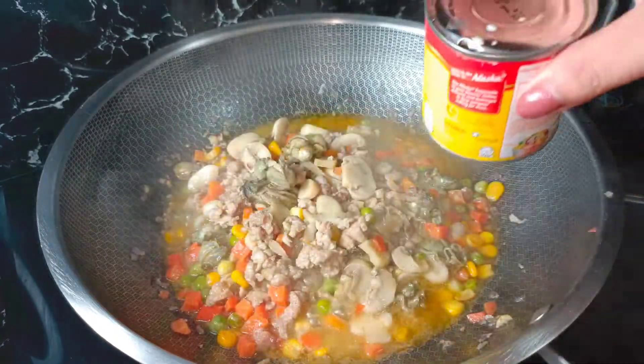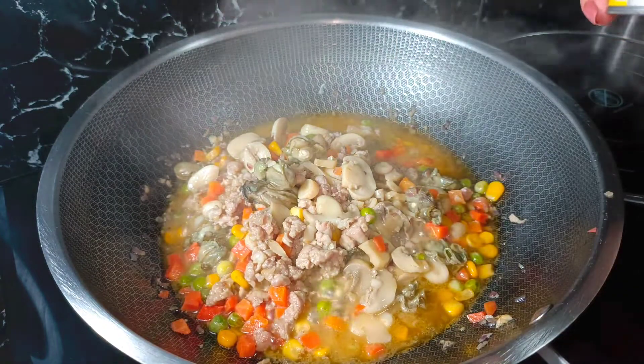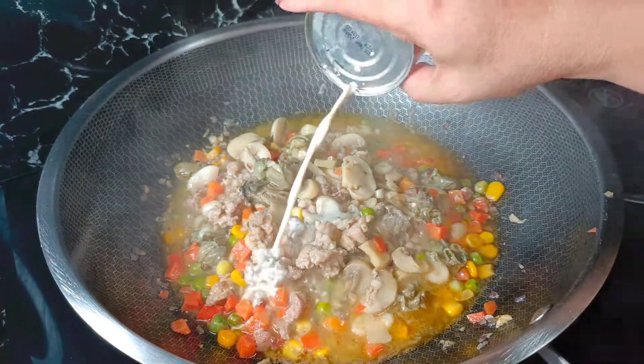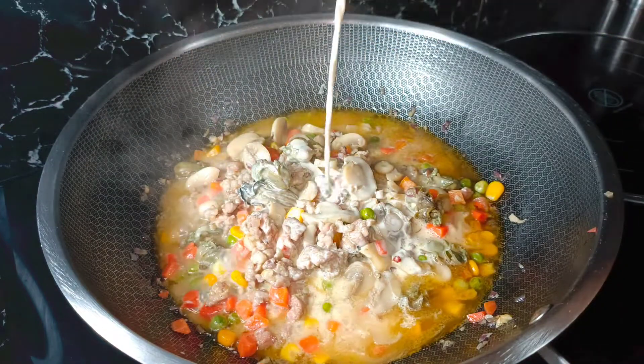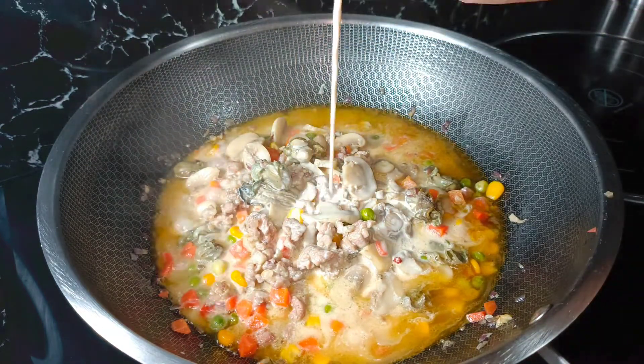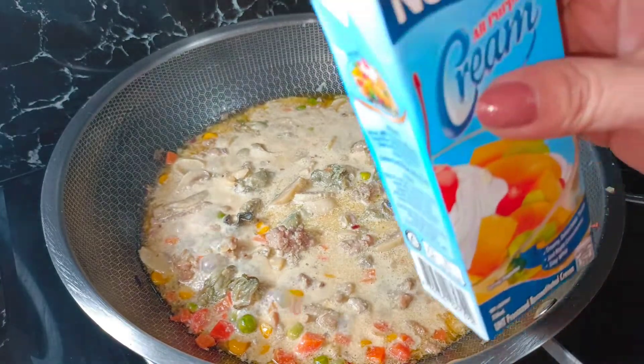Ilalagay ko na po yung ating evap — Alaska Evaporada. At ilalagay ko na rin po itong ating Nestle cream.